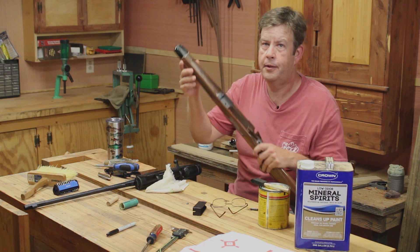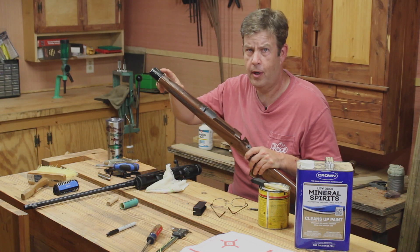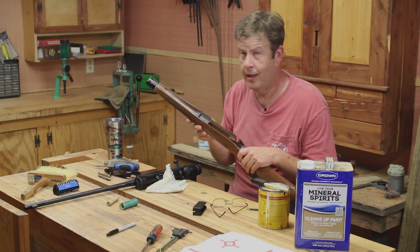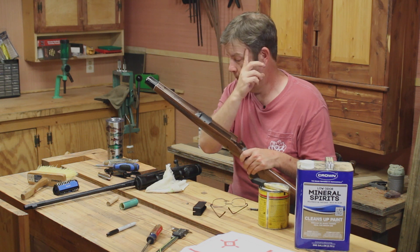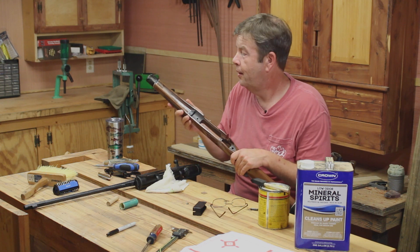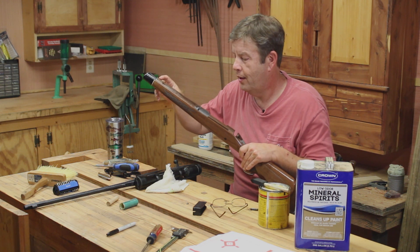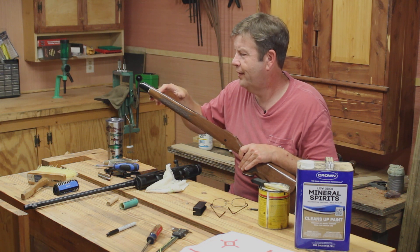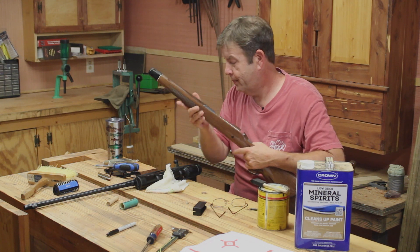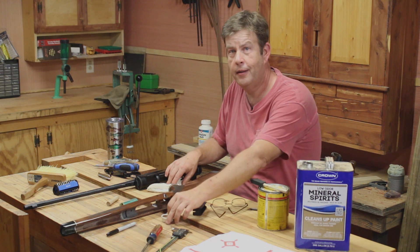While I was shooting, I knew the clearance on floating the barrel was really tight. I could get a dollar bill through there folded, no problem, but I couldn't get a business card through there. After I fired a couple of shots, the barrel got a little warm, and I checked it again with a dollar bill and it wouldn't clear. I'm not sure how much that factored in along with everything else, but what I did was go ahead and knock this down a little more with sandpaper.